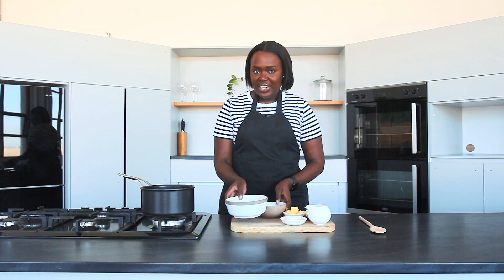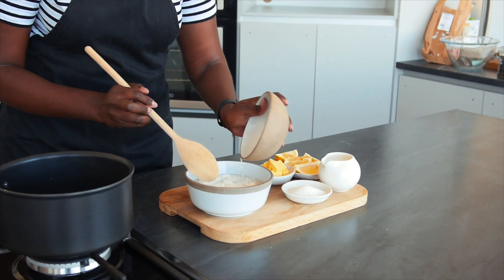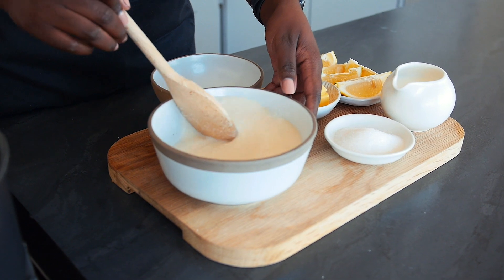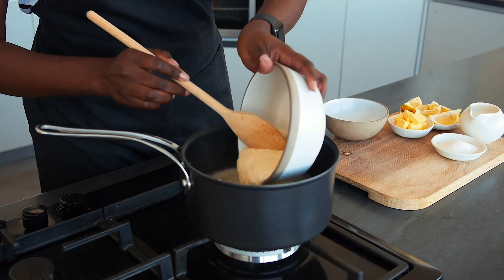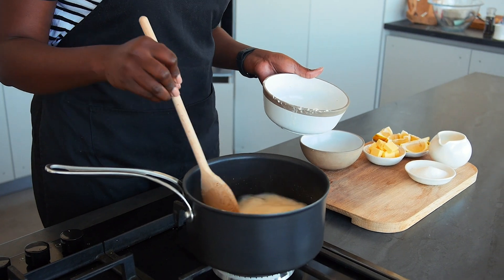We're going to start out by mixing our millet with cold water. If you want the quantities and the detailed recipe, just click the link in the description box. Then we're going to add this to our boiling water and make sure to stir it immediately to avoid lumps.